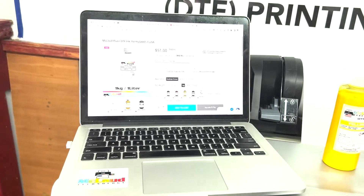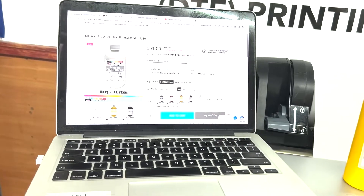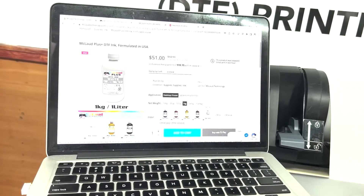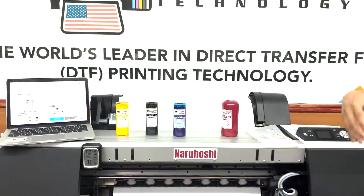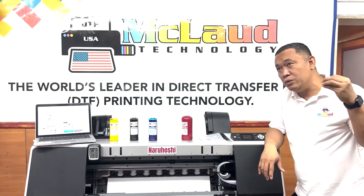For the McLeod Premium white ink, the previous price was $64.99. We're now bringing it down to $51, making the white ink more affordable.